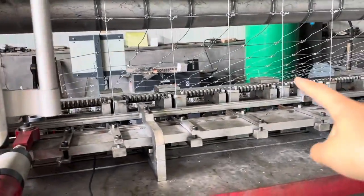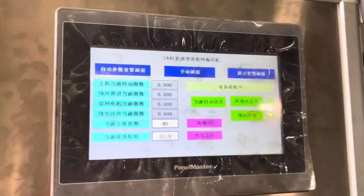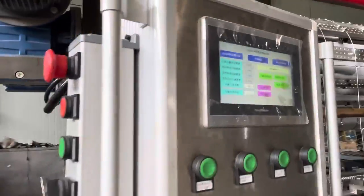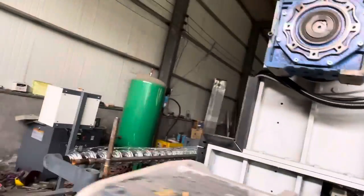One wire is finished. That's why this machine stopped. One wire is finished, and this is called the wire. And then, after this time, it's done.